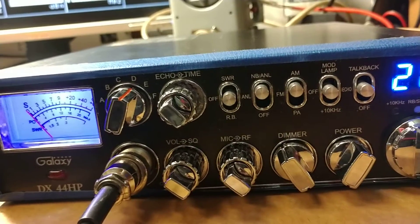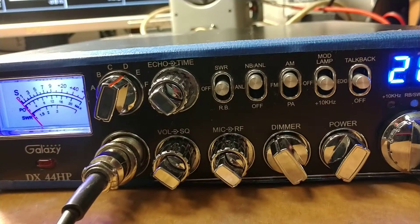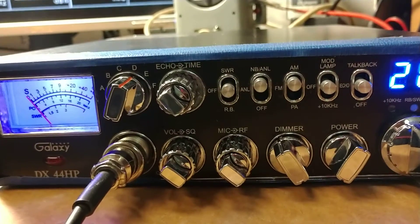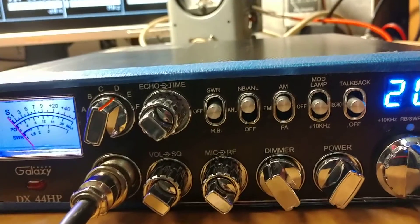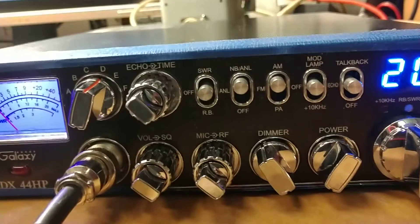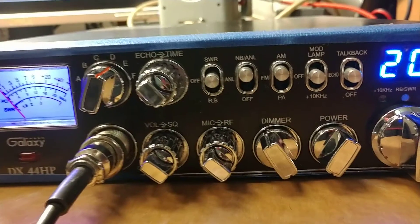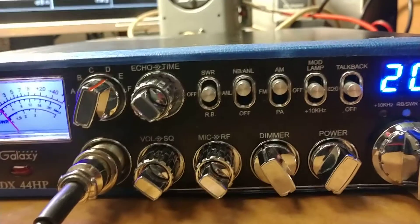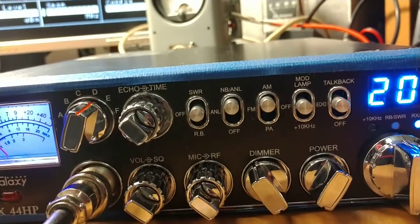The only way you can get around that is running some type of asymmetrical modulation — like a modulator board, like the Motor Mouth or the S-Mod 3. Those type of deals will allow you to reach much higher positive peaks while keeping the negative in check and not pinching off. They'll call it high fidelity. A lot of people don't like spending money on all that stuff. Anyway, the DX44HP — we set them up about 8 watts carrier. A lot of people said that's too high. It is relative — it is not relative to power. 100% modulation is 100% modulation, and I'll show you that.